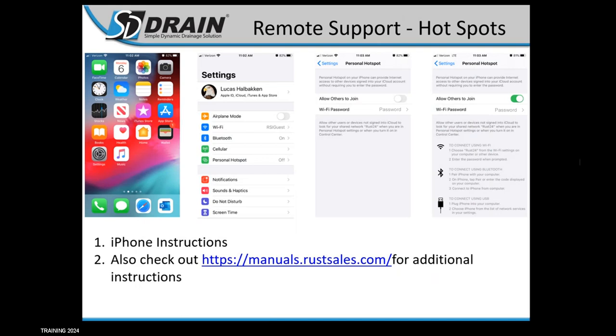For iPhone instructions it's the same thing. Go to settings, turn on your hotspot — on iPhone it's 'Allow Others to Join.' Check that on and note your Wi-Fi password. On some newer phones, turn on maximized compatibility as well. Then go to your SD Drain monitor, bottom right corner, go to your Wi-Fi settings, pull up the list, find your phone, click on it, hit connect, type in your password, and your phone will connect to the computer.